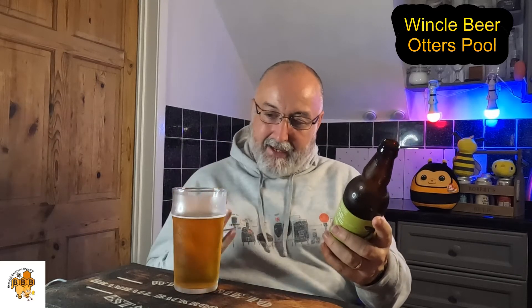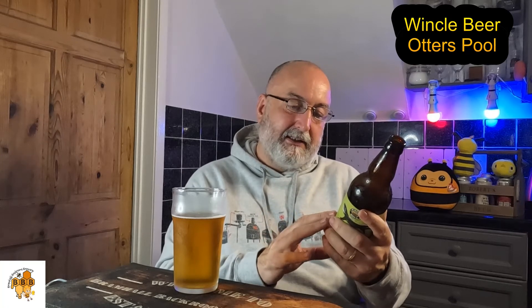Let's see what it says on the bottle — it's got a QR code. It says: 'Otter's Pool is a small pool in the River Dane, upstream of Dane Bridge.' You can go to the Winkle website with the QR code. It says Otter's Pool Summer IPA, hops: Bodica — I don't know that hop, not enough knowledge on that one. Malts: Maris Otter, extra pale — that is what stands out, the Maris Otter really does come through. Alcohol 3.9%, 500ml, Winkle Beer Company Limited.